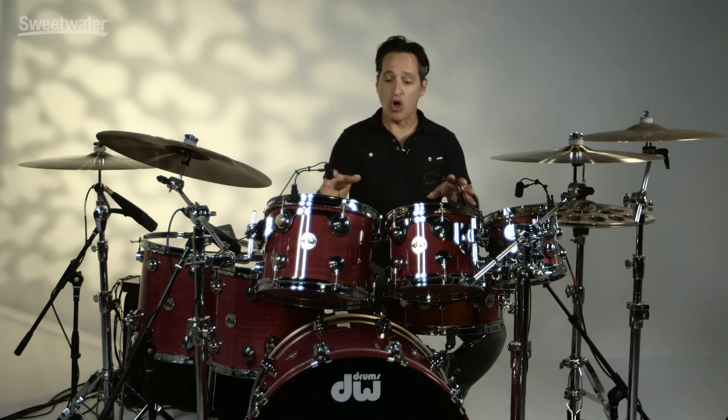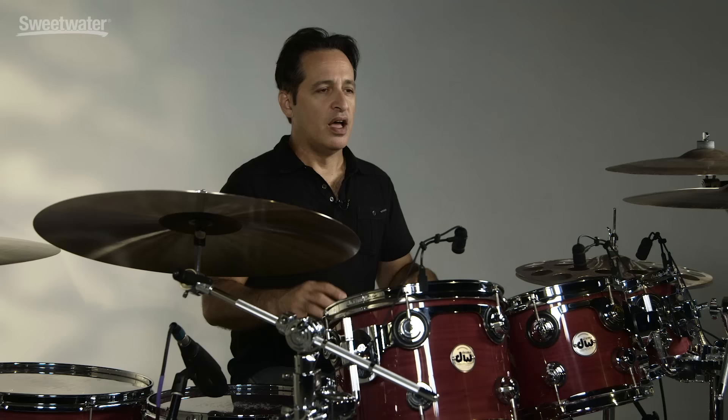So this is not stained, they've not manipulated the wood at all to make it this color. This is the natural look of this color, and these drums are 100% Purple Heart — every ply in the drum is all Purple Heart wood.